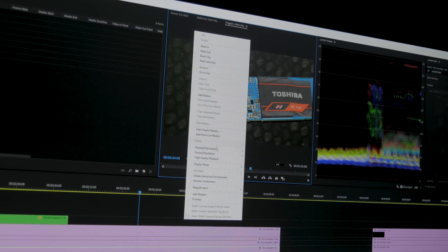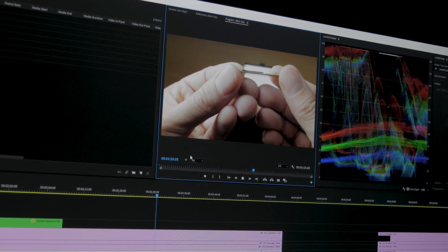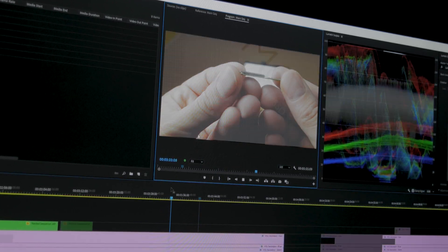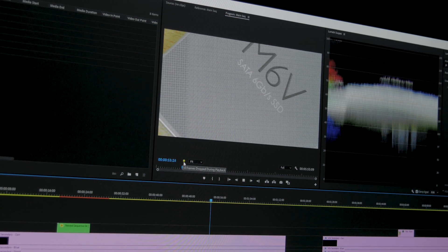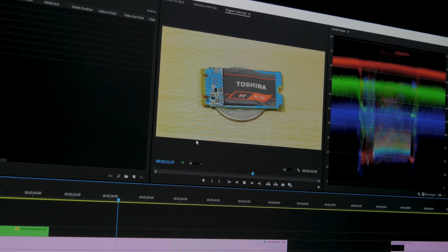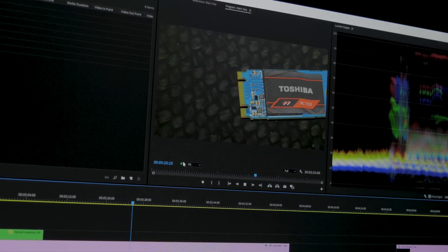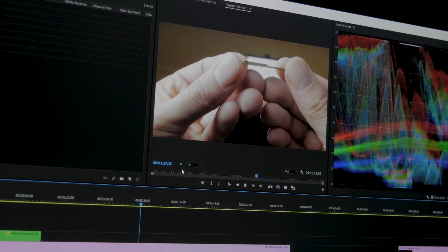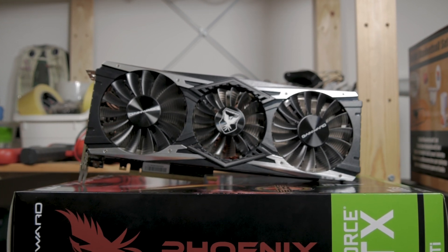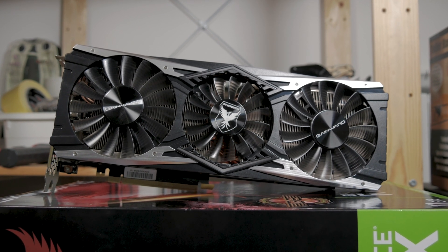Scrubbing through footage and playing it in real-time with the RTX 2080 Ti resulted in almost zero dropped frames with full 4K playback resolution. Occasionally it would drop some when passing through a heavily loaded clip with warp stabilization and other effects, but you can always use half resolution for playback to make it completely bulletproof. With my GTX 1050 Ti, real-time 4K playback was one fourth of that at best. That said, I'm not about to run out and buy myself an RTX 2080 Ti, but I wouldn't mind having something close to its performance for editing in Premiere Pro.